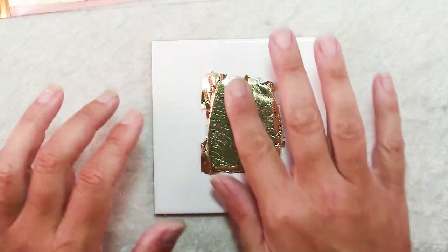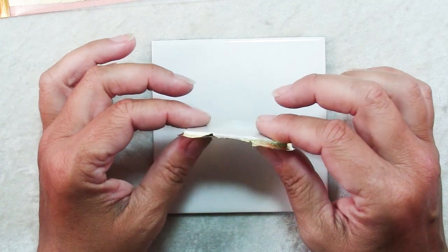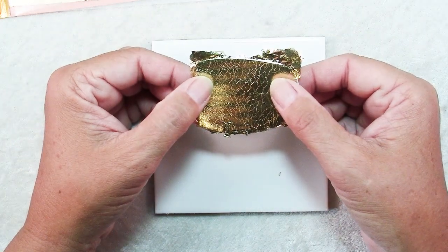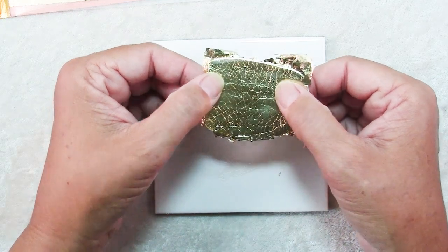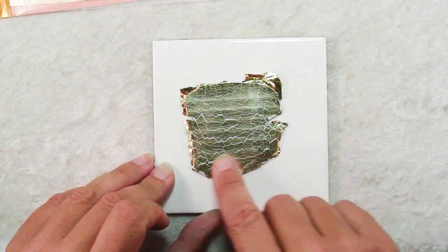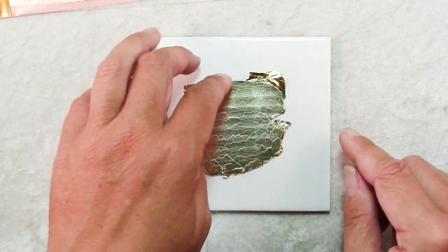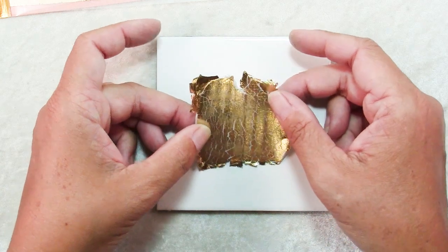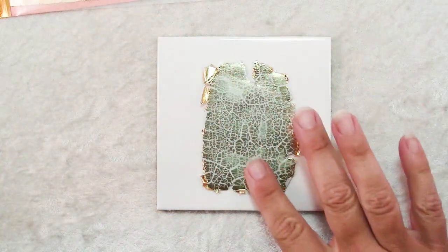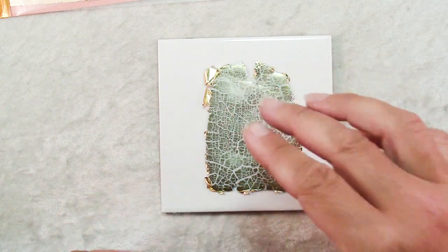Don't worry too much about that extra on the edges — we will use some of it in the project. Next you want to send this through your pasta machine. My beginning sheet was rolled out on the thickest setting, so I'm going to send it through one setting thinner — number one is my thickest so I'm going to send it through on a two. Then I step the machine down one more setting to a three, give my sheet a 90 degree turn, and send it through again. Now you can see that the cracks in the gold leaf are fairly even, none going more in one direction than the other — that's why we do the two turns, stepping it down each time.